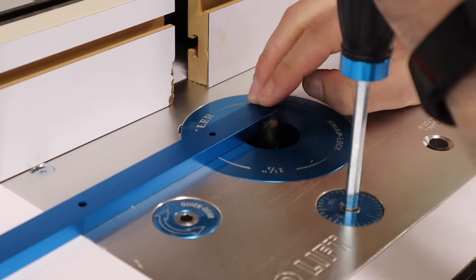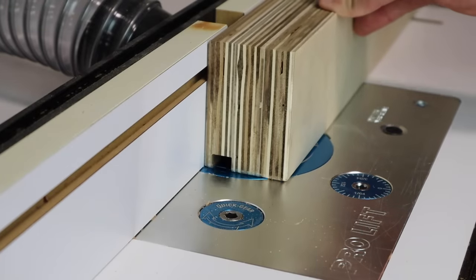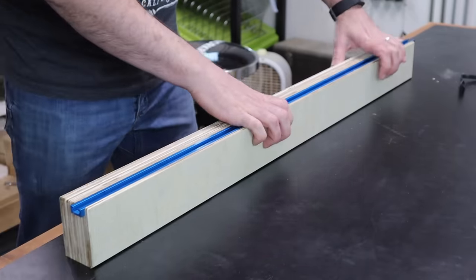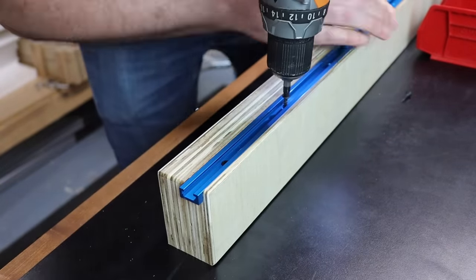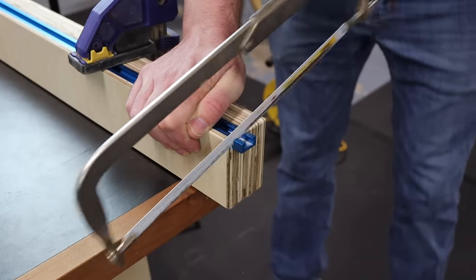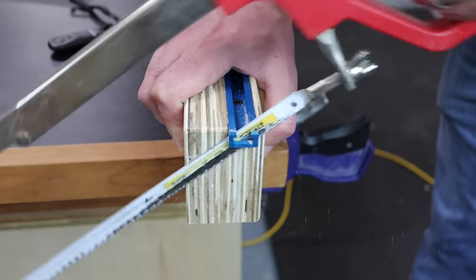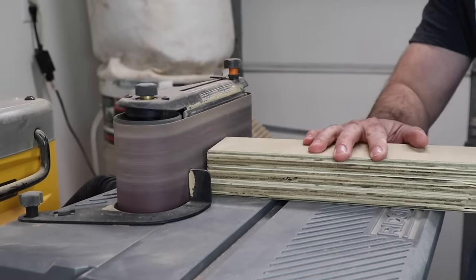I need to install a piece of T-track in my fence so that I can use my stop block. I'll use the T-track to set the height of my router bit so I can cut a groove into the fence. This T-track is aluminum, so it's pretty soft — I can easily cut through it with a hacksaw to trim the ends, then round over the sharp corners with my oscillating sander.